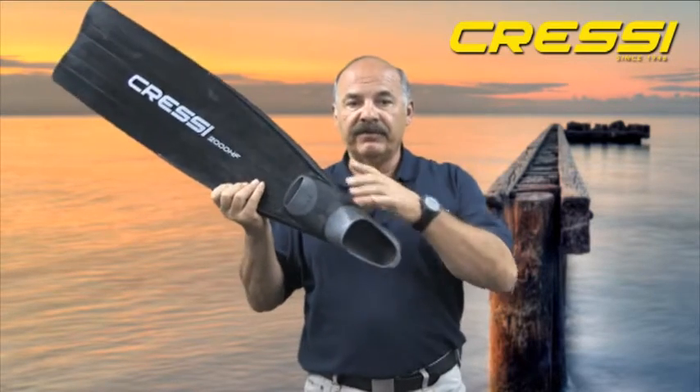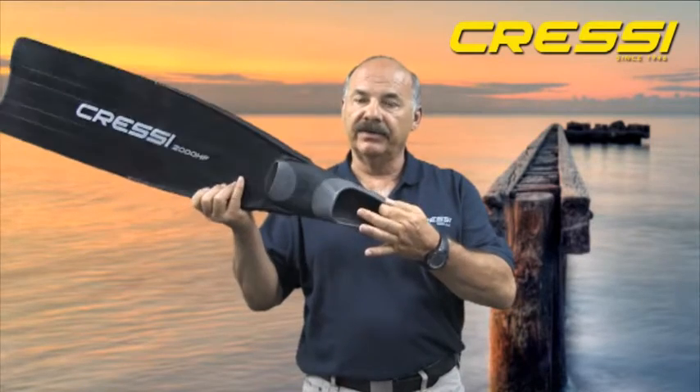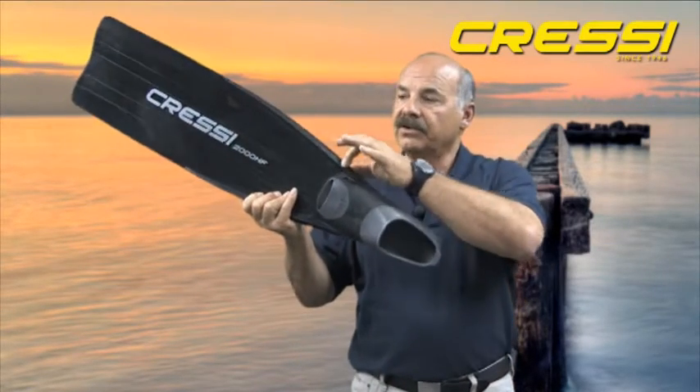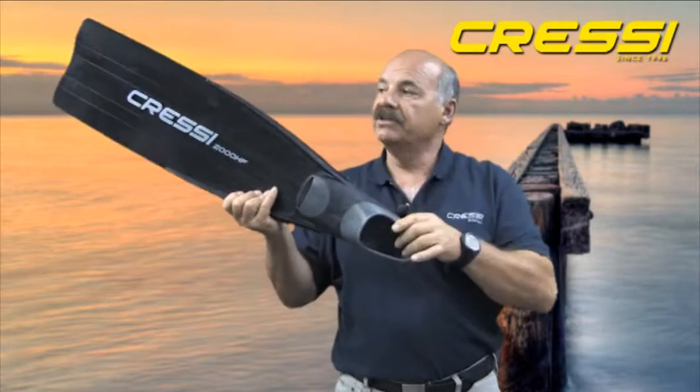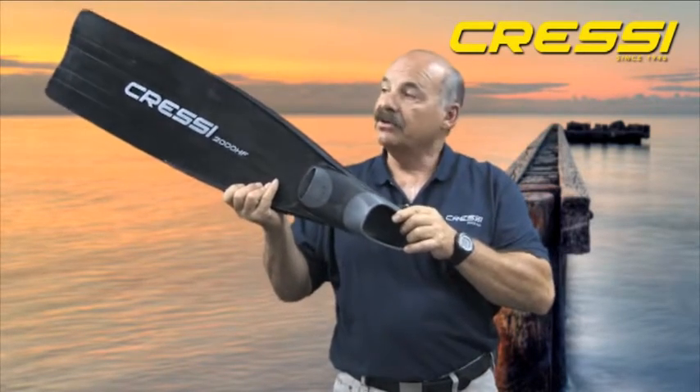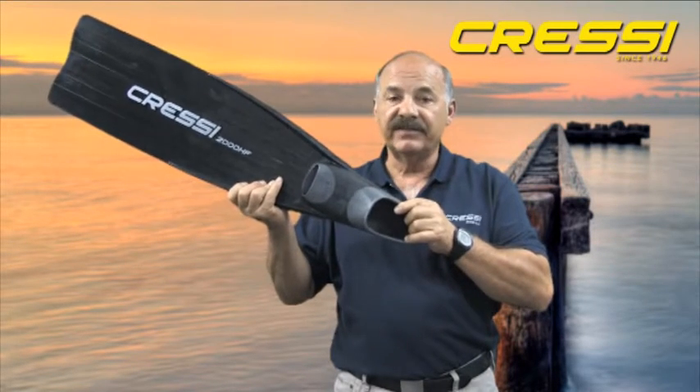We use three different materials in the manufacturing process. We use a very soft foot pocket material, a secondary material that runs the length of the blade, and a third material that runs down the center of the blade. The material down the center of the blade controls the flex and also the stiffness of the blade.